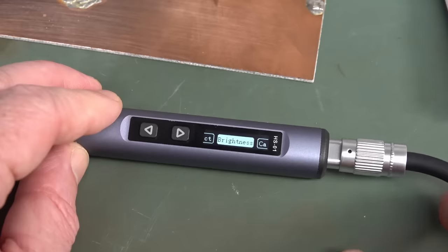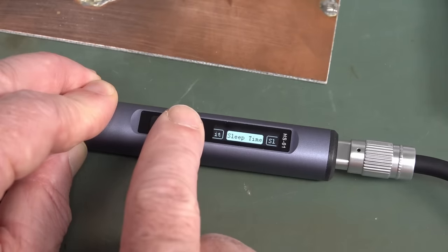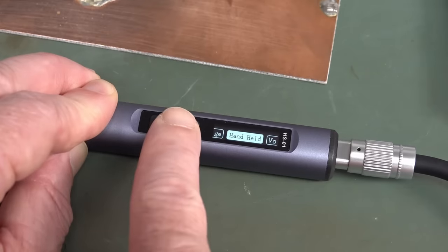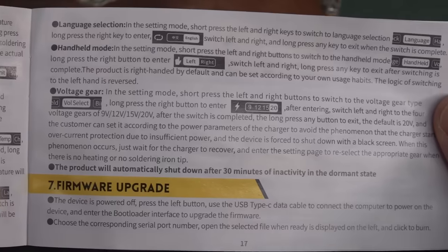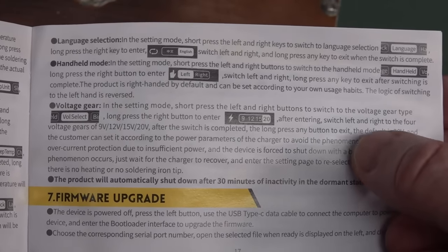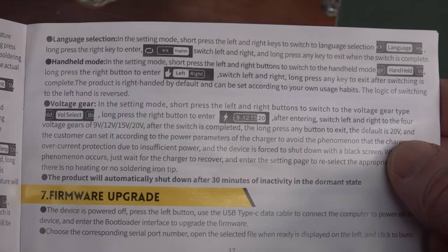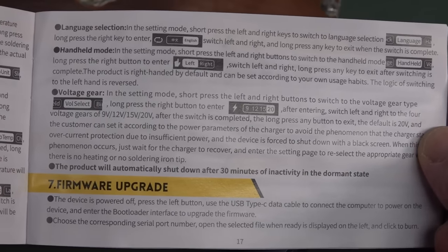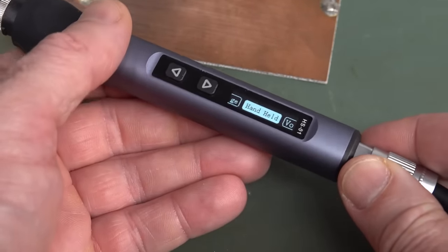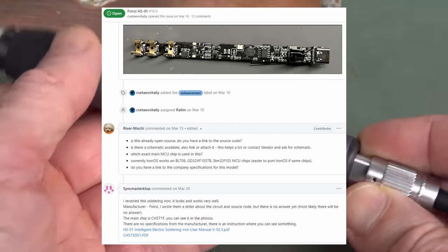For those who want the fancy features, you can actually hold down both buttons at the same time, which is a nicer interface than the TS-80. You can adjust brightness, calibrate, set temperature unit, sleep time for auto-power down, sleep temperature, child lock, and language. There's also a handheld setting — turns out that's the left-right-hand thing. You can set the voltage as well, and you can upgrade the firmware. It wouldn't surprise me if somebody's got some hacked firmware for this, because people like to hack their TS-100s.